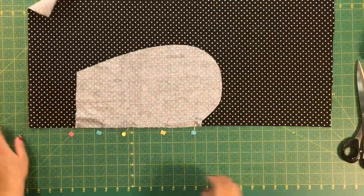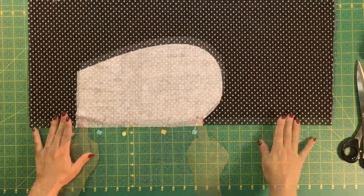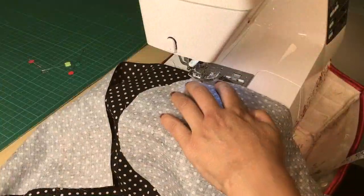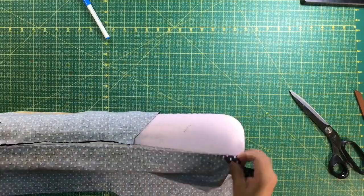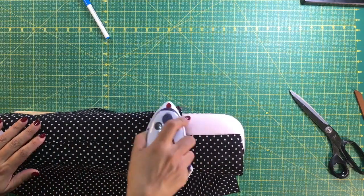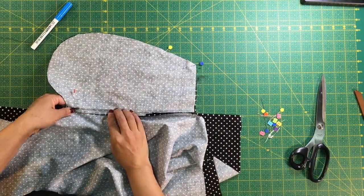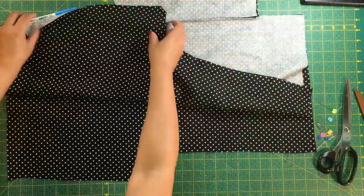Cut four pieces, place them print facing each other, and sew at one-quarter of an inch on the side. After sewing the pocket we will be sewing the sides. Needle down at one-quarter of an inch, sew to the top of the pocket and then iron. After you have ironed the four pieces, place one front and one back together, pin the pockets and pin the sides. We are going to sew both at five-eighths of an inch.